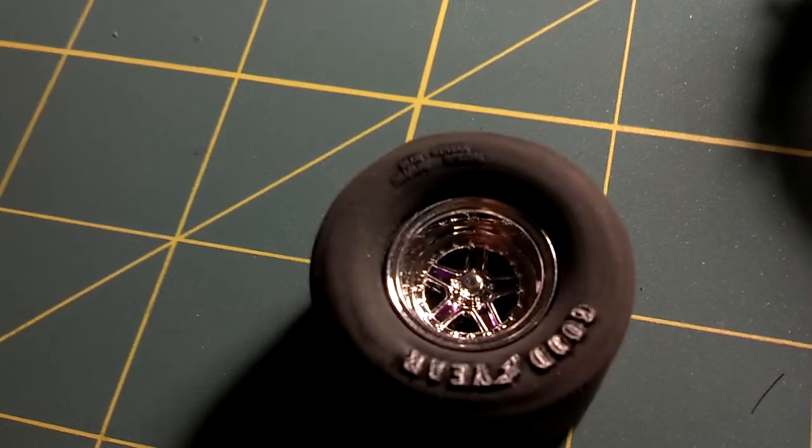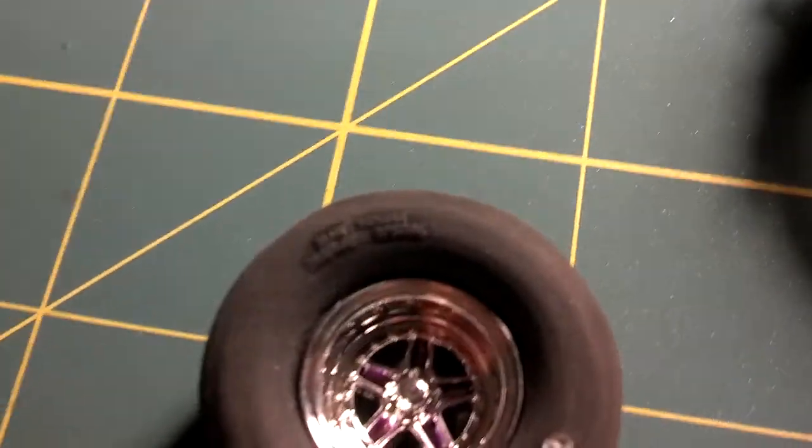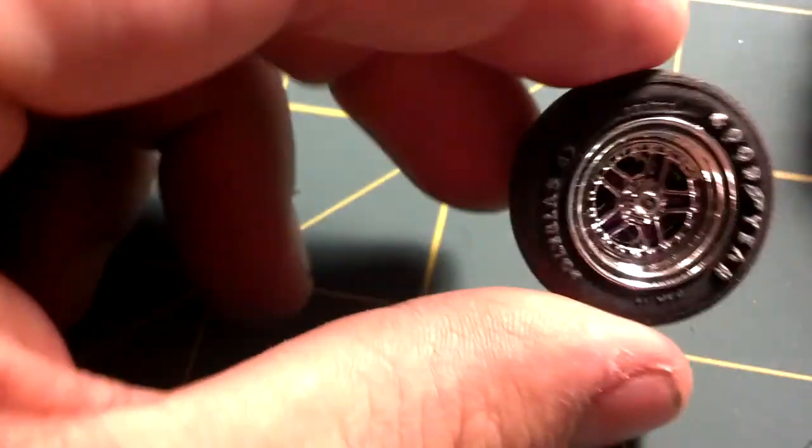I weathered the tires and detailed them. Inside the wheel I painted purple. There's the rear one, and here's one of the front ones.